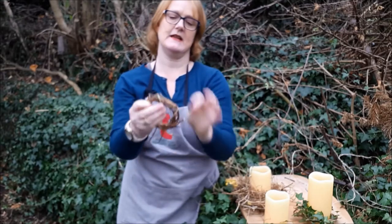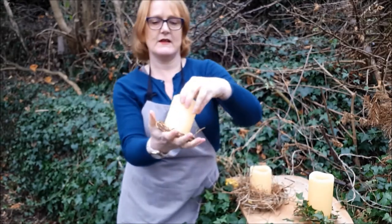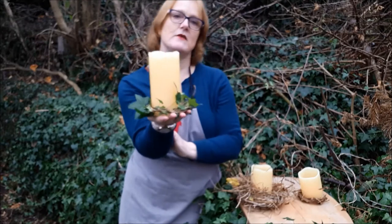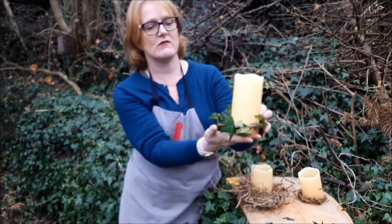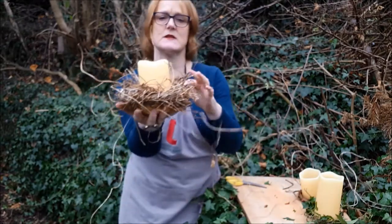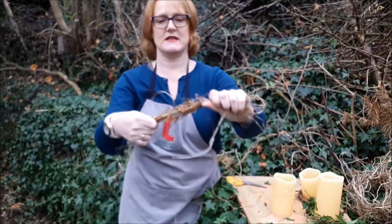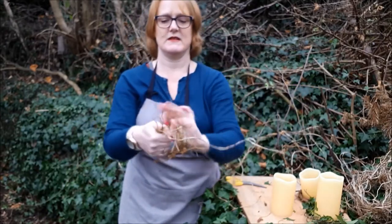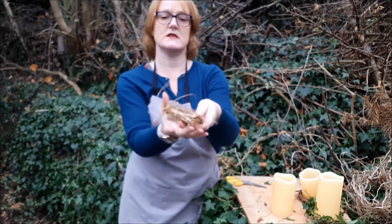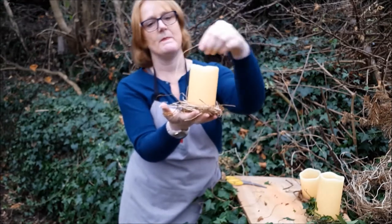So you've got three alternatives: the skinny little vine — you can imagine that as a mini door wreath around your candle; a little bit of greenery using ivy, which is quite robust and should hold up over the Christmas period even out of water; and then the bird's nest look. For me that's probably a bit too wild and woolly — I'm tempted to take it apart and make something skinnier, as it doesn't really go with the other trimmings I've got for the other candles.